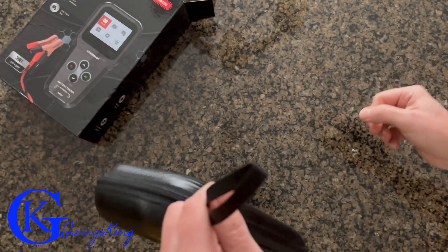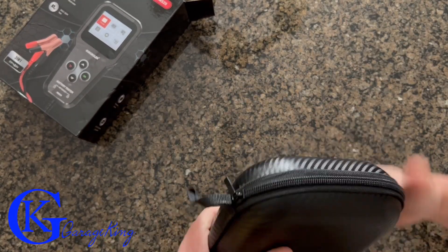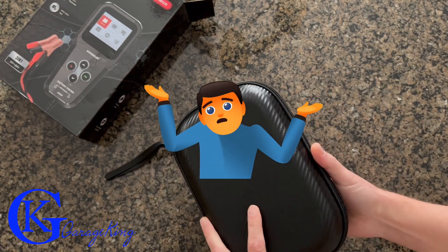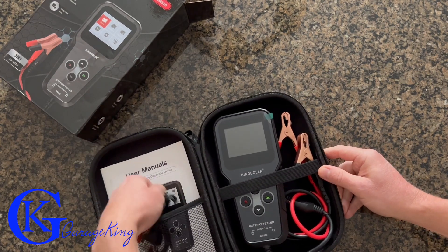Multimeters everyone can get super cheap, but to get one that can actually test an alternator and do a ripple test, that's not so easy. So the price was really good on this one. I always like to review things that I actually buy because I'll save you from buying crap if I think it's crap.